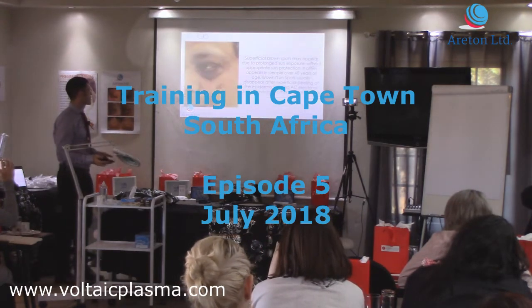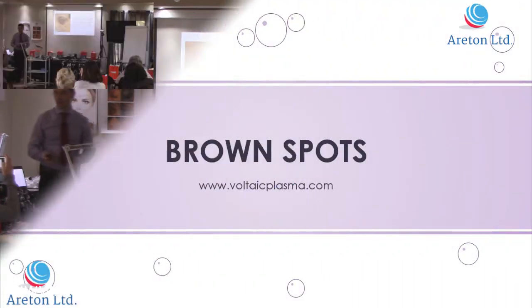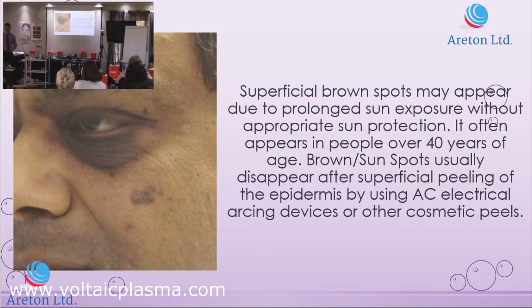This is another of the several applications. All you have to do is just ablate that skin from the top using the lowest power setting of the device. Use the spraying technique. If you have any brown spots, not age spots, brown spots, we can actually remove them. Brown spots are quite superficial so you can remove them really easily.